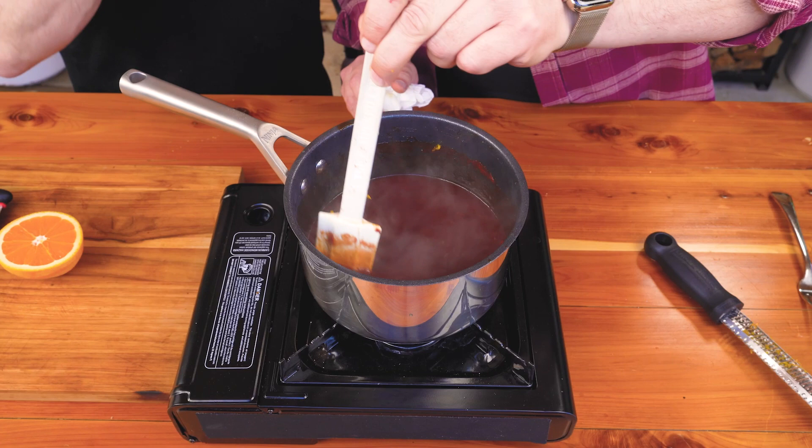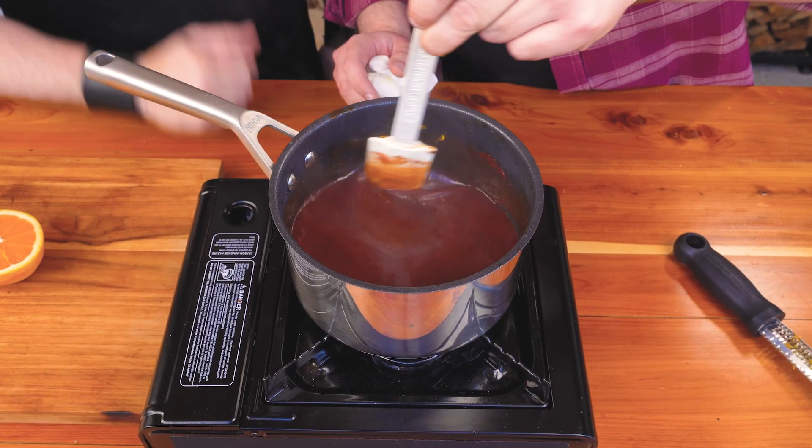Another great thing about making this much of a condiment: you can keep it in your fridge and use it for the next two weeks. No problem. Impress your friends.